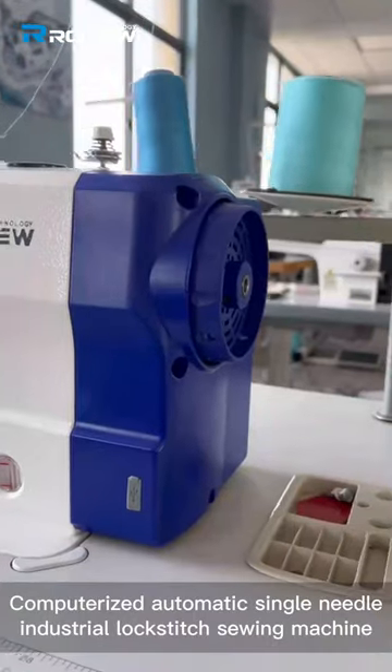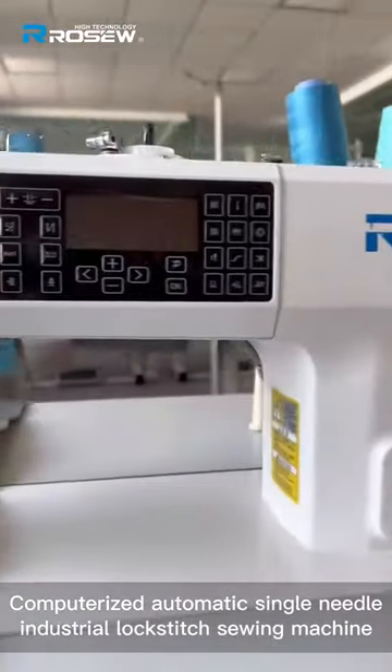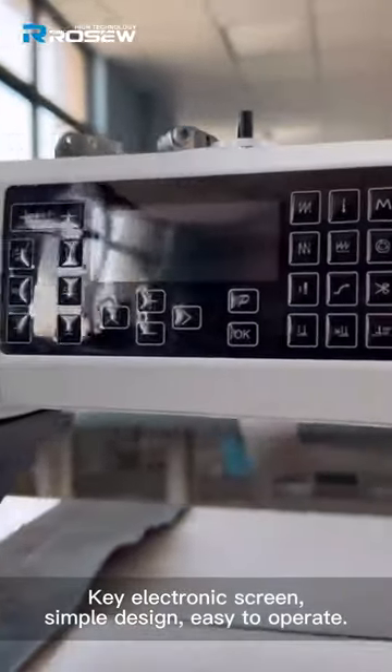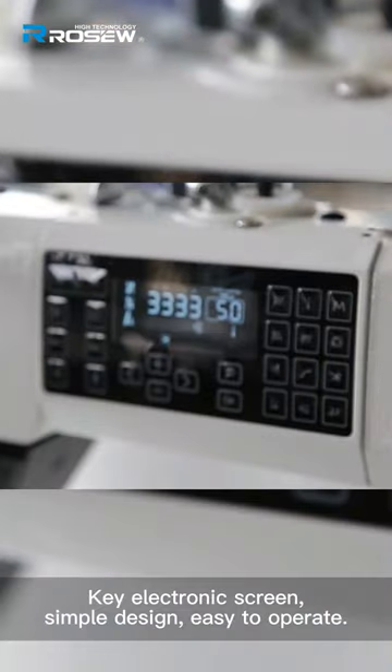R8S computerized automatic single needle industrial lockstitch sewing machine. Key electronic screen, simple design, easy to operate.